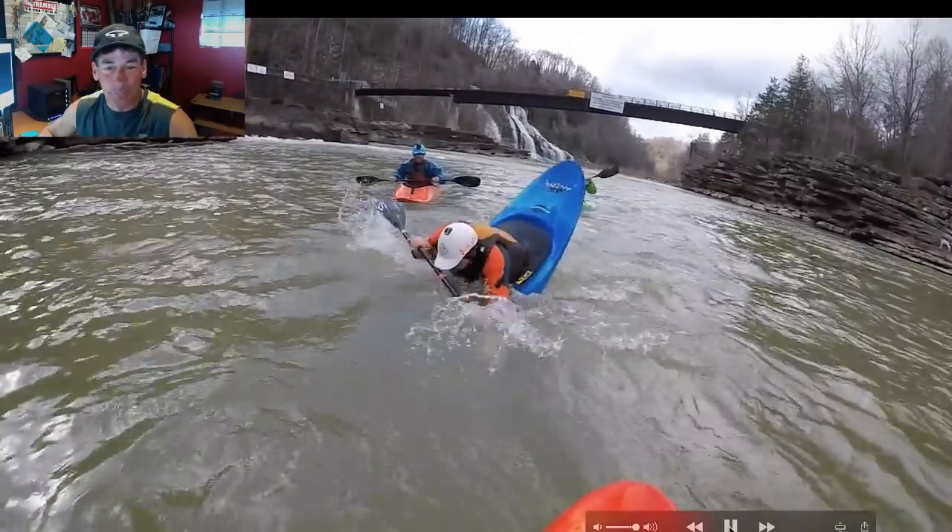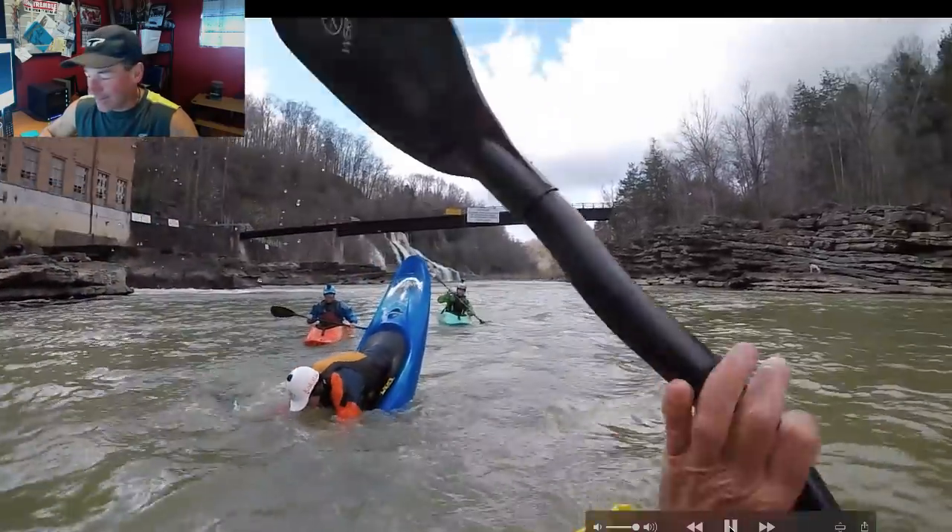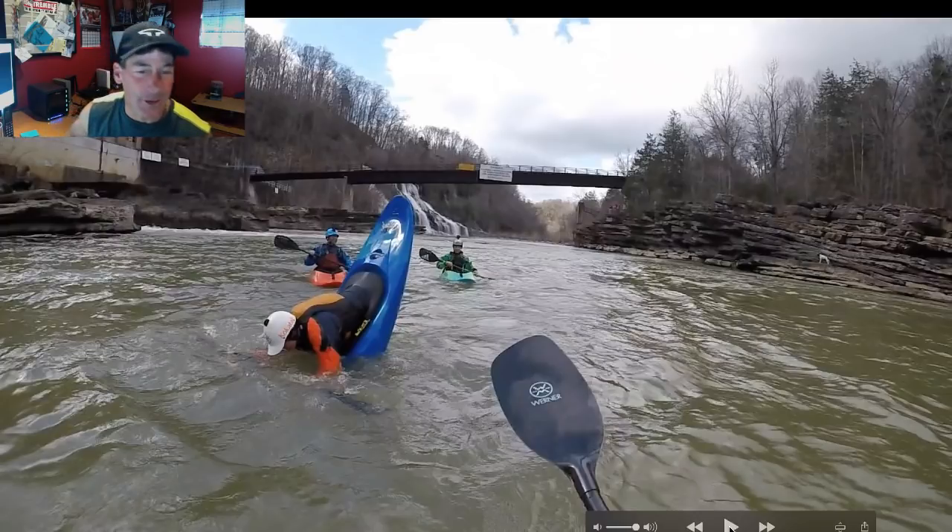This is the plowing ender — a basic move if you want to get vertical on the bow for your first time, or you just want a new way to do it. This is particularly useful if you've got a really low volume, slicey boat. The Mix Master is designed specifically for this — really low volume, long, with enough surface area in the front to really drive the boat under the water. This does not require a lot of skill: if you can paddle forwards and you can roll, you can do the plowing ender.